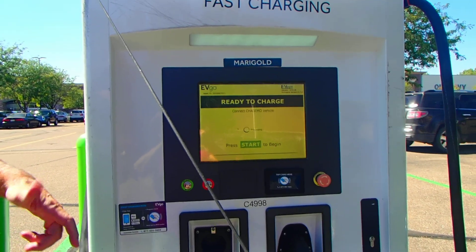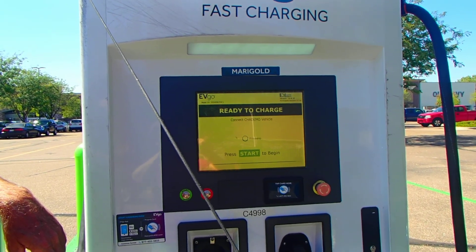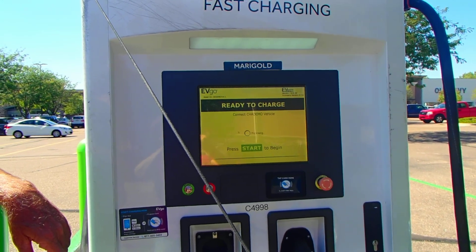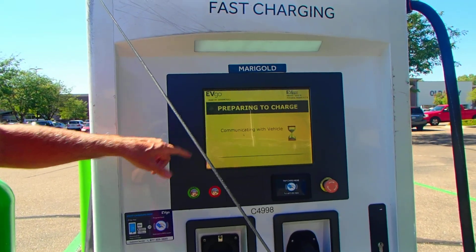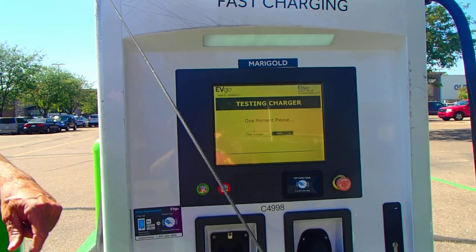Sometimes it takes 30 seconds, sometimes a minute for it to connect. We're waiting for it to connect. It's communicating with the vehicle now as you can see. Preparing to charge — so it's basically talking to my Tesla. Now you can hear that noise; it turned on.